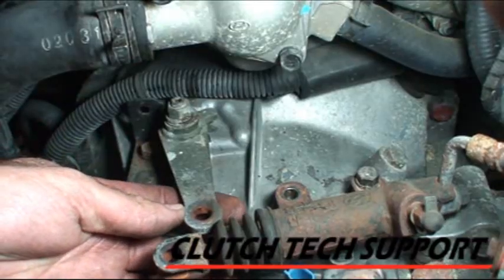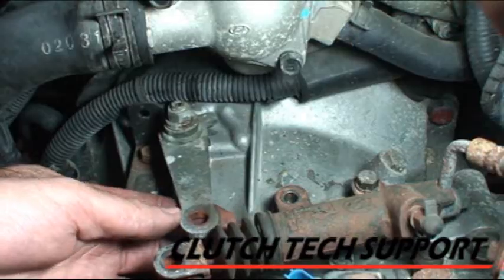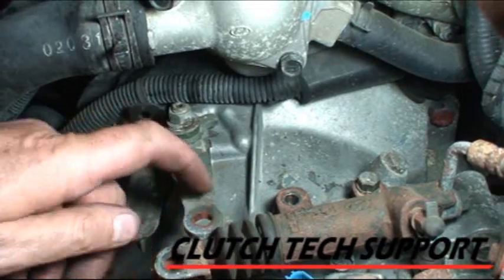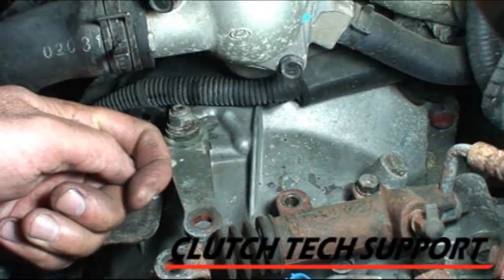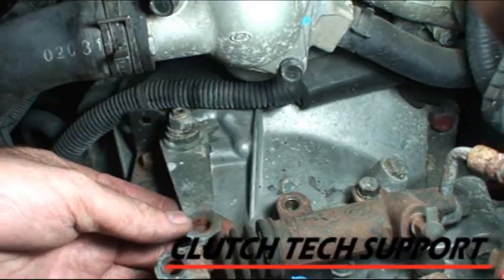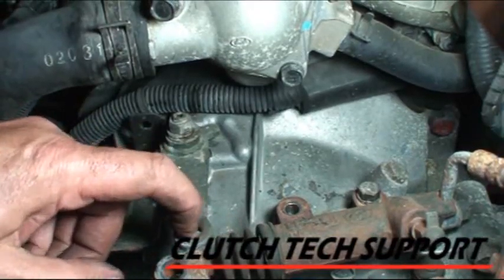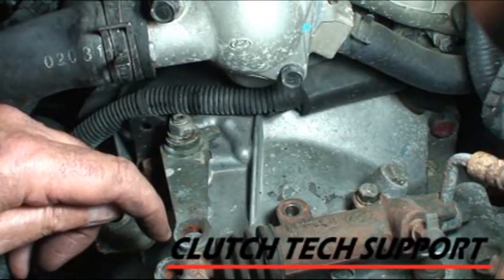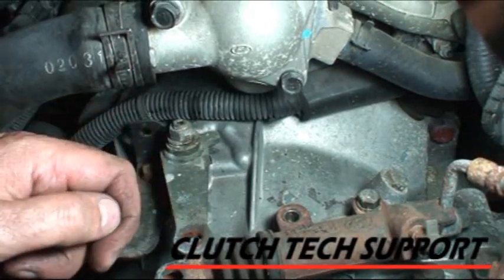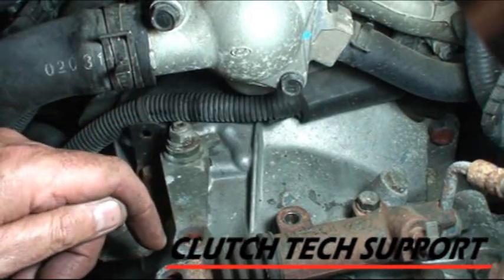Here's the observation we want to take note of: how little it moves right now while it's connected. Later on when we put it back in and before I connect the bearing, this arm is going to move a lot because it won't be locked in. When it locks in, it'll only move a little bit. I'm also expecting this position to be further over because when we put the new disc in, it's going to be thicker, push the diaphragm spring out, push the bearing out, and this release arm will be further over.